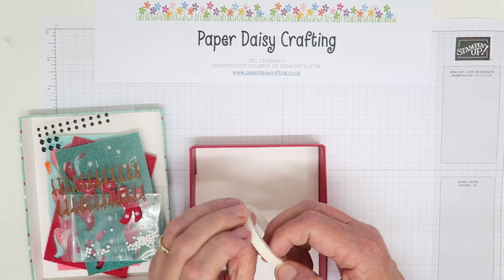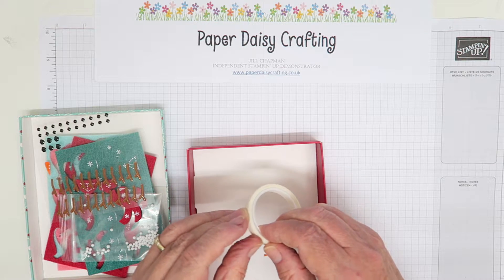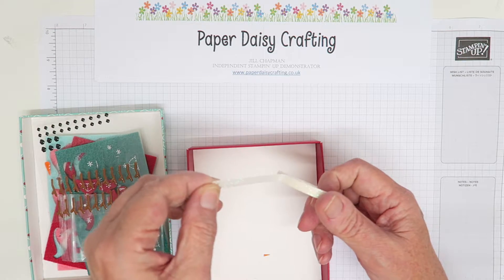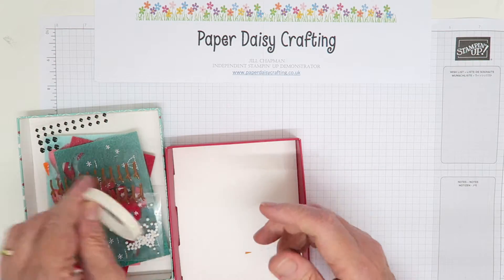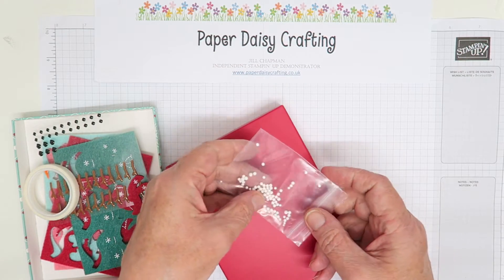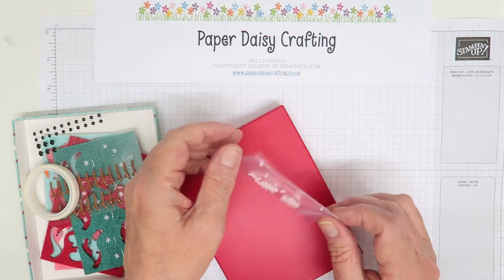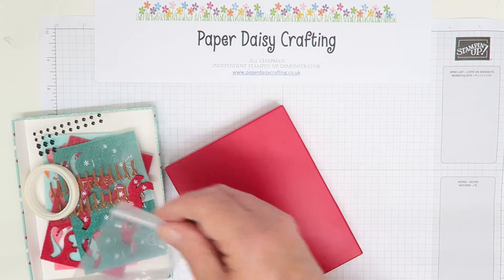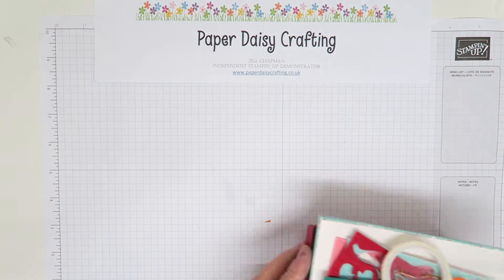You also get a beautiful reel of washi tape — can you see under camera how beautiful and glittery that is? That's going to be gorgeous for some projects. And then you get a little bag of what look like tiny snowballs. There's not really enough to make a shaker card — there's enough to put a few on a card but they only do one card. But the rest of the kit I love, so it was worth purchasing.